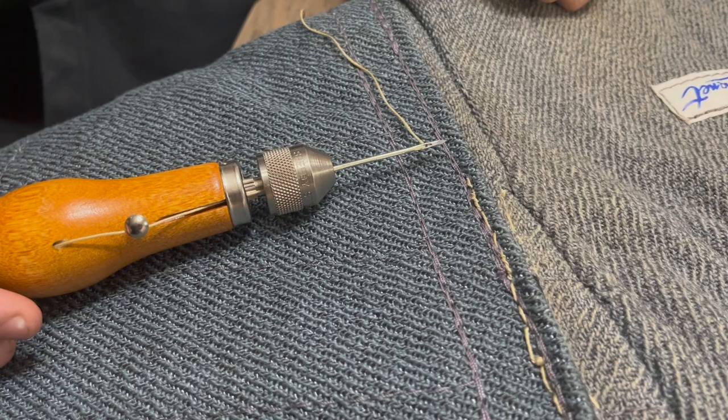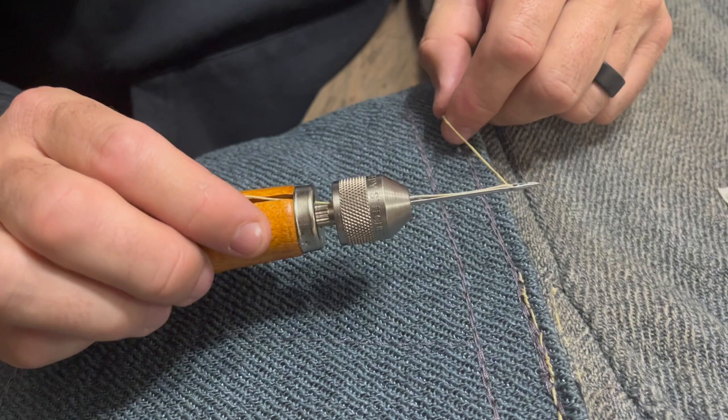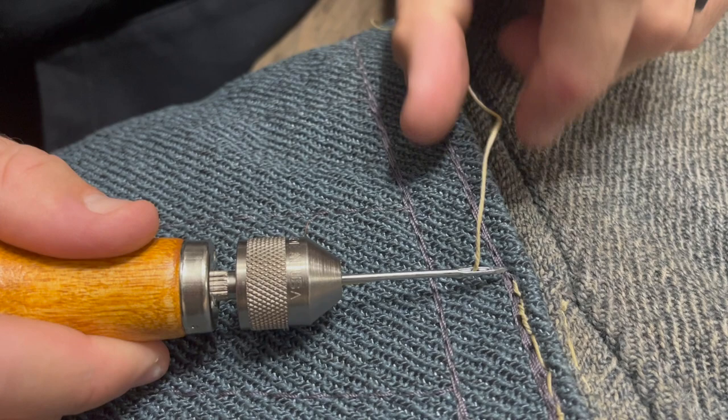I've already sewn half of this cuff. I'm going to sew the bottom half just for a demonstration. The first thing I want to talk about is making sure the awl is set up properly. This side I'm showing you is the side with the channel — that's where your thread runs. Whenever I stitch, I want that side down.